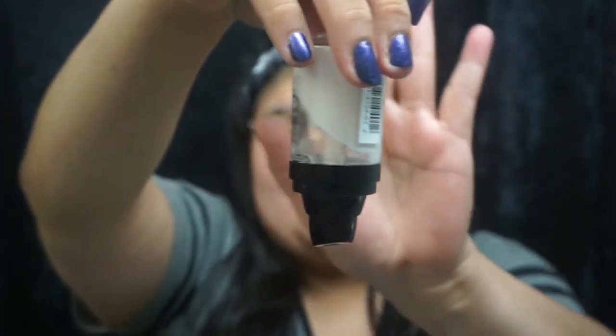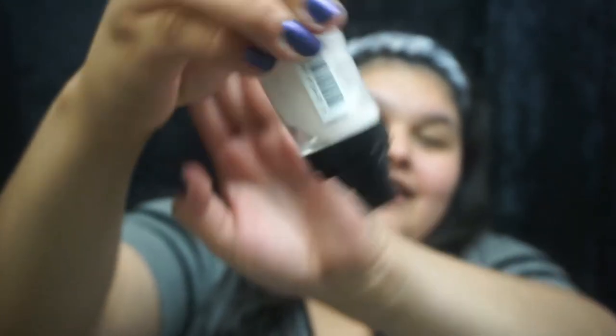So the first thing is to prime our face. I am using this Revlon Photo Ready Perfecting Primer. And it is very expired. If you see this — it doesn't want to move down the jar. Just put it all over.